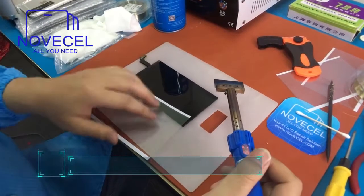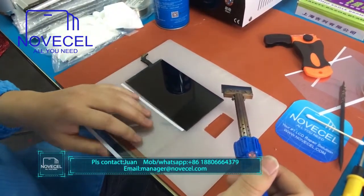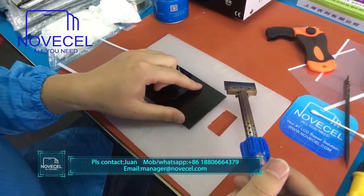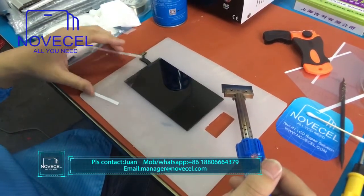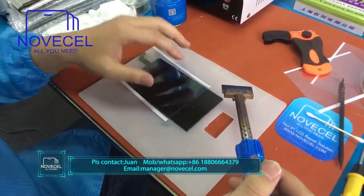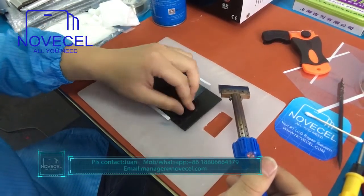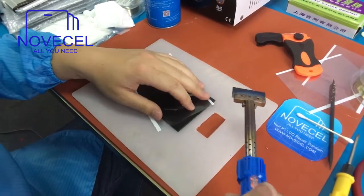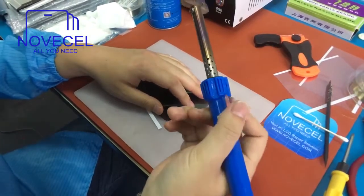This is the glass we separated from the previous video. You can see just scratches on it because the screen was so cracked, with a lot of tiny pieces inside. Those tiny pieces may break the polarizer, so we have to get rid of it.